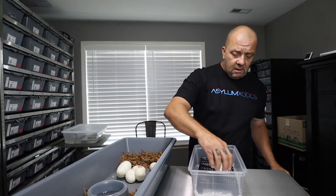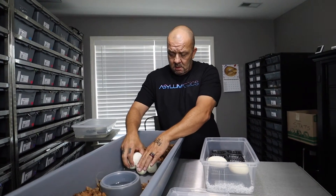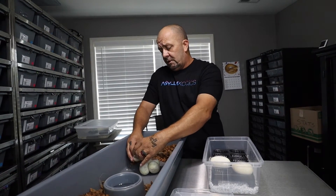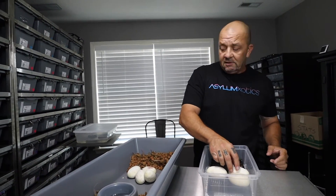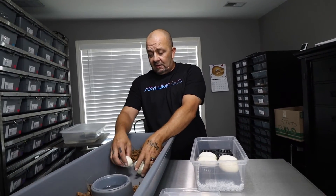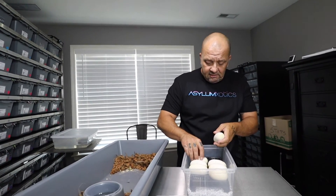We'll put all of these eggs in here and then candle them. They're nice and fresh — this female is actually four days early, and I thought that might happen because she looked really full for her size. This one's got a window on it, that's crazy!